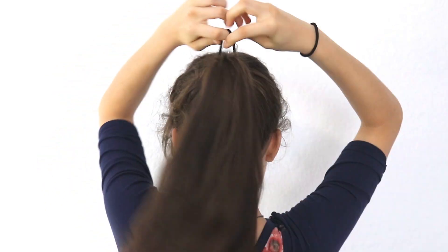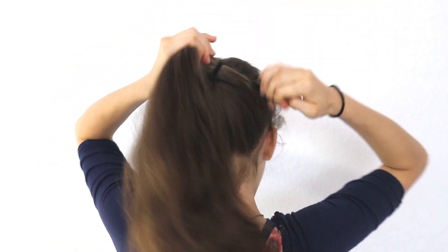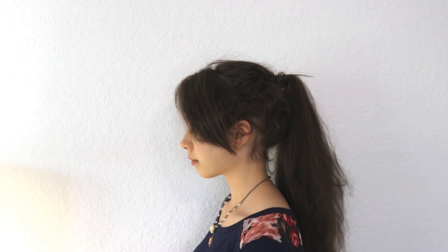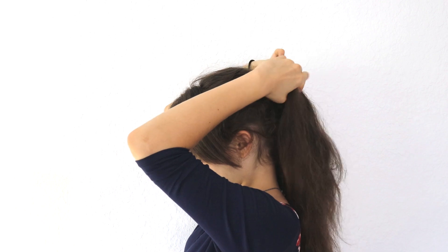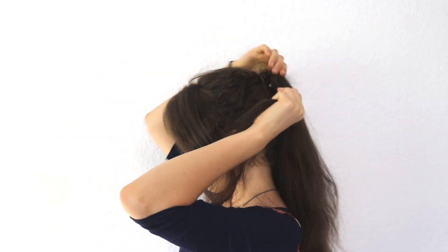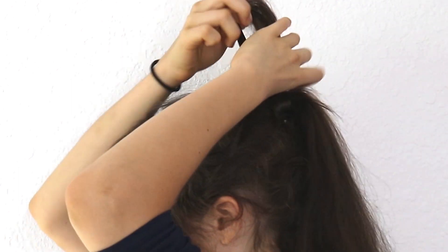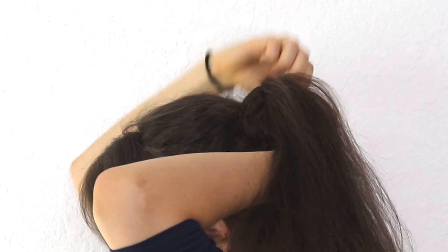The first rope braid variation is a ponytail rope braid. First, put your hair up into a ponytail — high or low, it doesn't really matter — and secure it with a hair tie. This step is optional, but if you don't want to see your hair tie, just take a strand of hair right next to it, wrap it around the hair tie until you run out of hair, and secure it with a bobby pin.